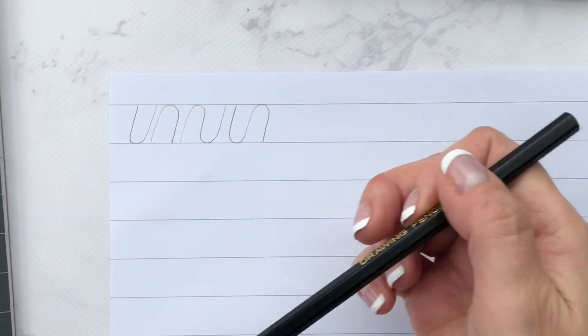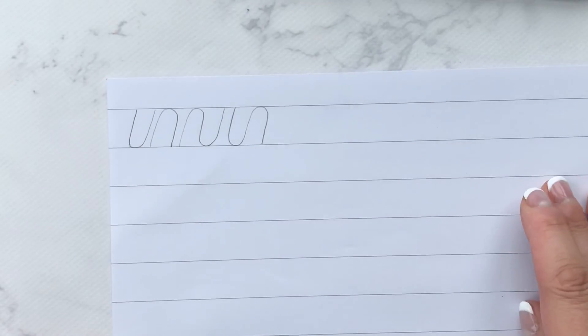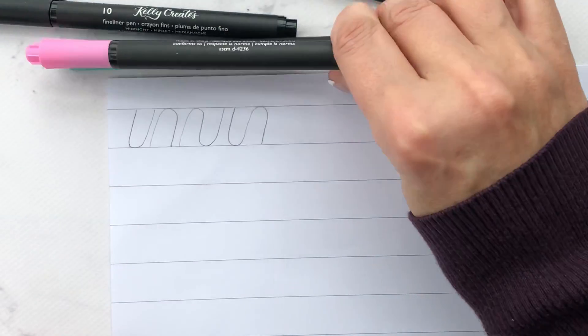I have the drawing pencil from my deluxe lettering kit, I have the line paper from my line paper pad — I've taken the paper out so I have a flat surface — I have my fine liner here and a couple of dream pens.